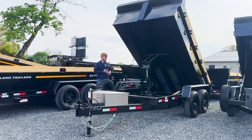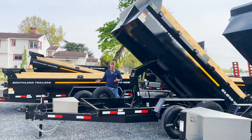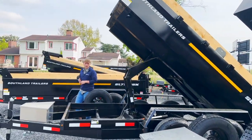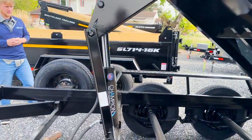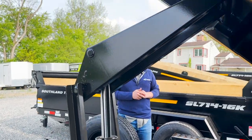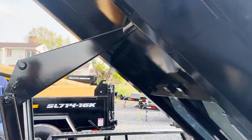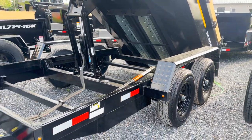Especially combined with a scissor lift hoist — they use a Champion hoist in a scissor lift style. The HD models have a 9-ton Champion hoist, so it's very strong and it's going to lift anything at least within the payload this trailer can carry. This one in particular has 5,200-pound axles — this is a 6 by 12.